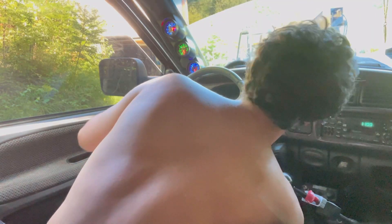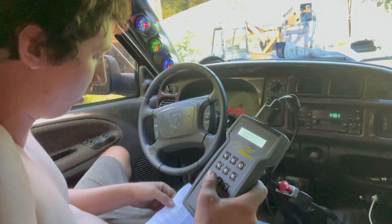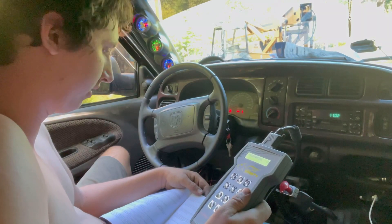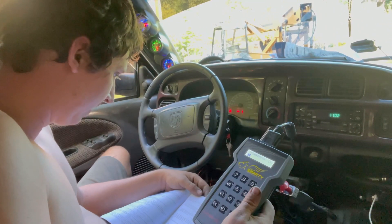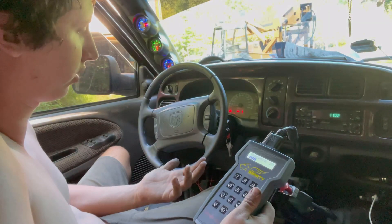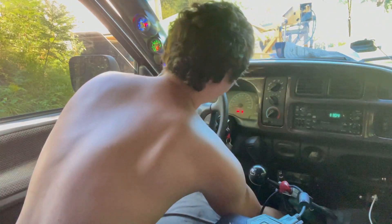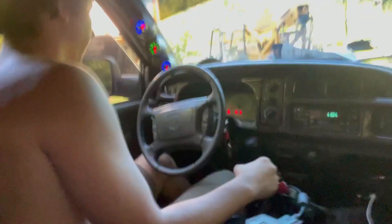All right, key is in the on position. I plugged it in. You press one and then one again to connect and try. Okay, so it presents stock — choose a tune, press the number key. I clicked nine. It's currently downloading number nine. Programming, please wait — nine percent, eleven percent, twelve percent — that goes pretty fast. Update done. Unplug the Smarty and turn the key off. So we should now be tuned — let's go give it a test drive.